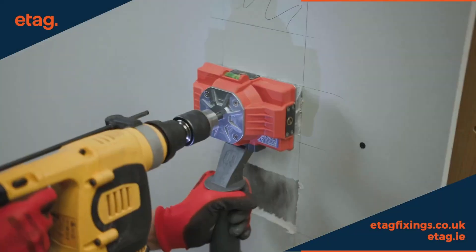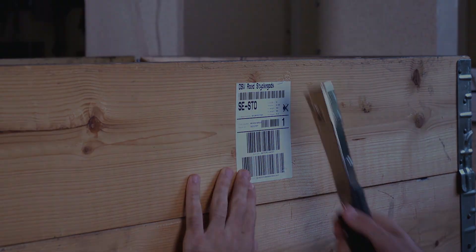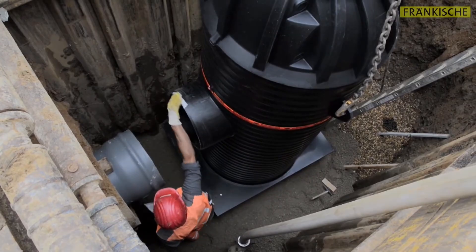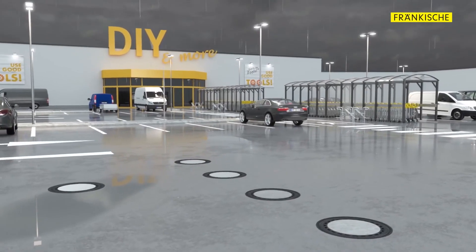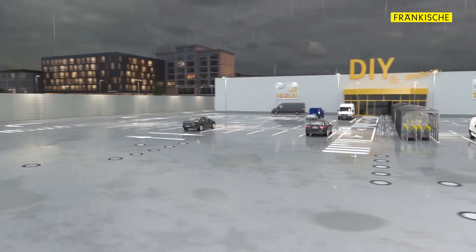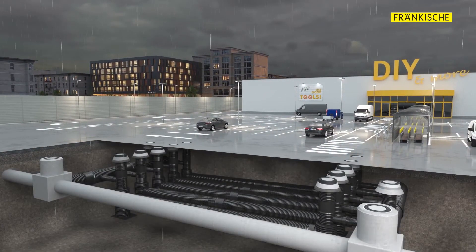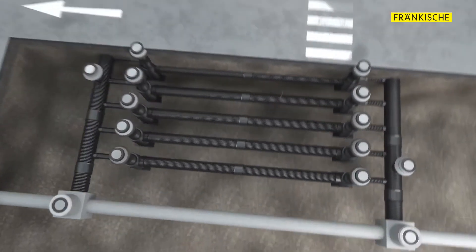Welcome back, friend. Meet Set-A-Pipe, the revolutionary solution to the challenges of treating wastewater in our cities. Designed to be compact and efficient, this system purifies wastewater directly in the pipes, eliminating the need for huge tanks and expensive filtration systems.